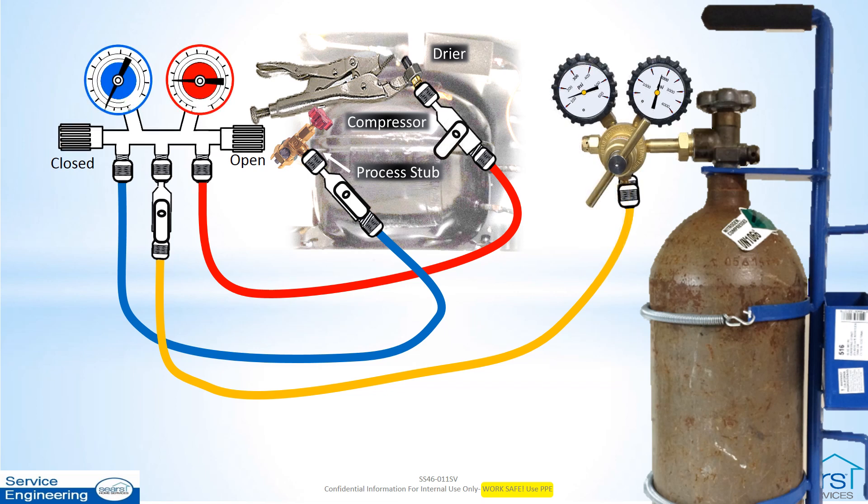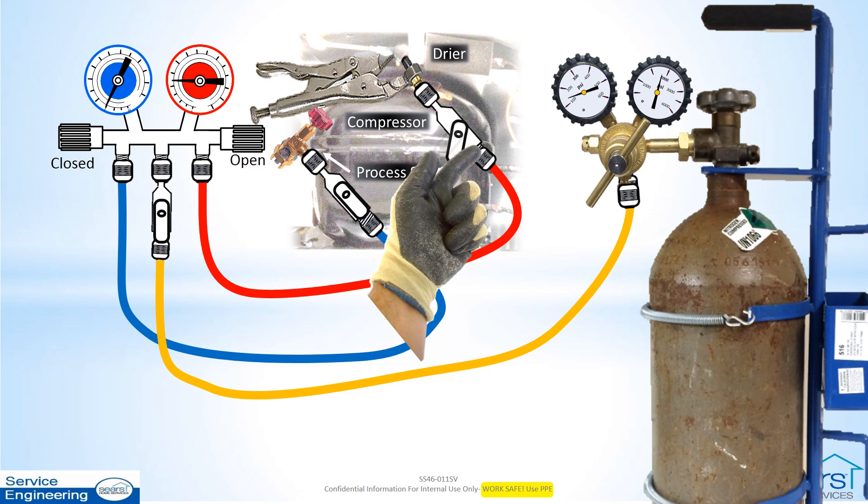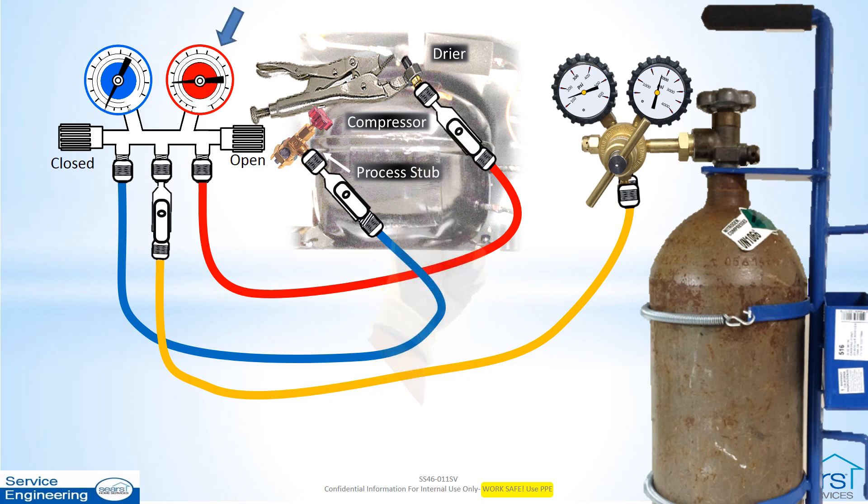Pressurize the system by slowly opening the high side hose hand valve at the access point to the sealed system. Note: the high side pressure gauge will normally drop some and then recover as the system gradually reaches the regulator's set pressure, unless a large leak is present. Listen for any obvious leaks while watching the manifold gauge set low side gauge. The pressure should begin to climb slowly from 0 psi over a few minutes, indicating nitrogen traveling from the system high side to the low side. Note: if low side pressure remains at 0, a restriction may be indicated.